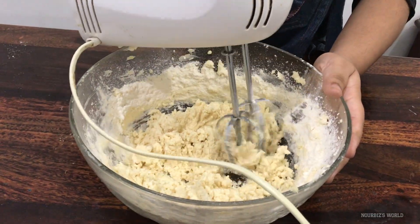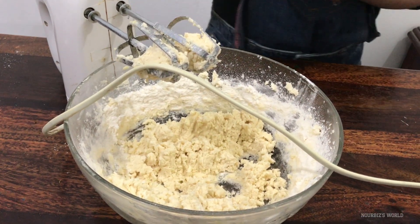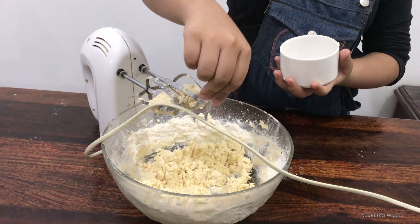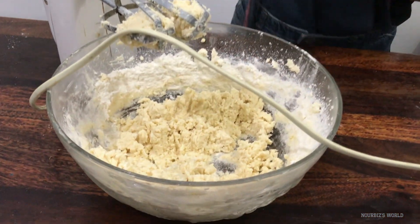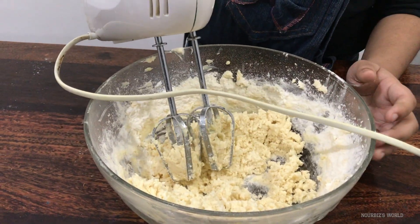Next we'll have to put in a pinch of salt. Just a pinch. There we go. Now we have to mix it again.